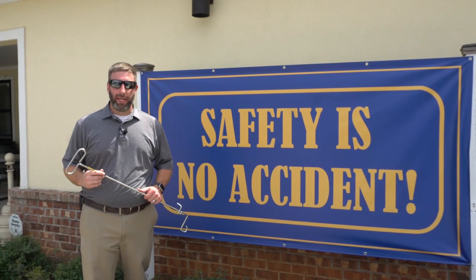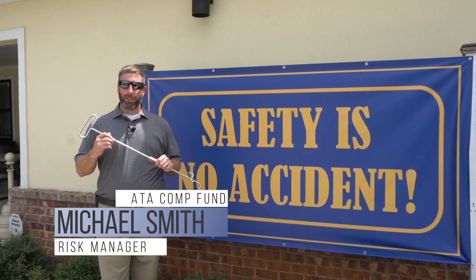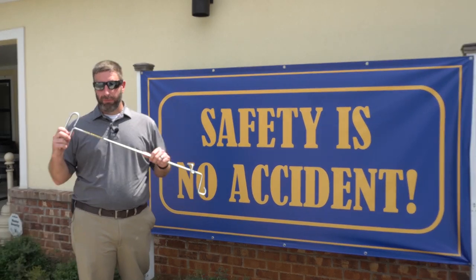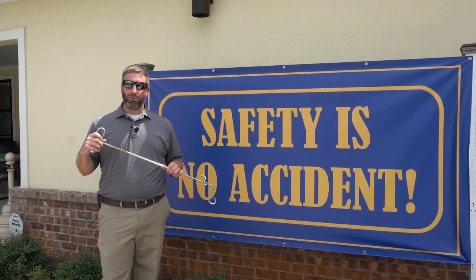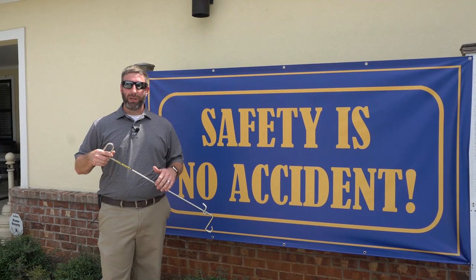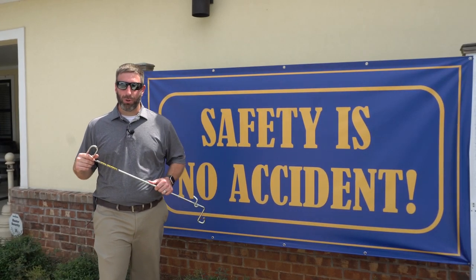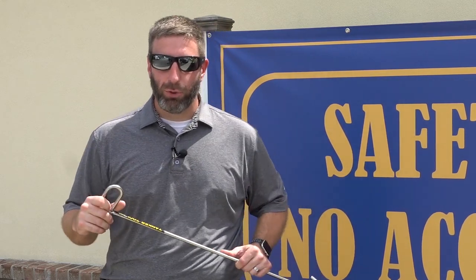This is Michael Smith of the ATA Work Comp Fund. We're here today at Wright Transportation in Mobile, Alabama. We're going to be talking about properly pulling a fifth wheel pin by using a standard fifth wheel pin puller or a yanker tool like I've got right here. We've seen a dramatic decrease in work comp claims and injuries to the shoulders and back since we began recommending fifth wheel pin pullers to our fund members over three years ago. It takes all the stress off of your shoulder and off of your back just by using a simple safety tool like this.